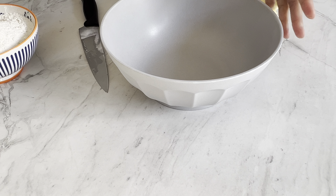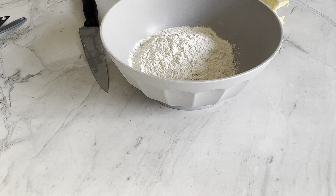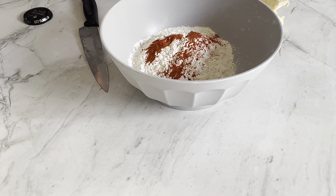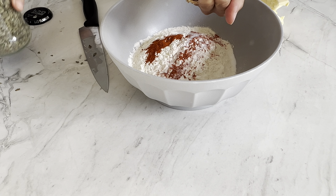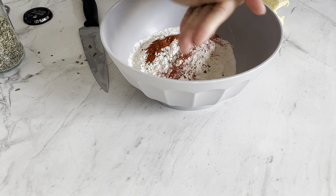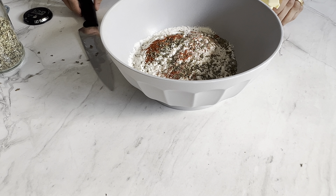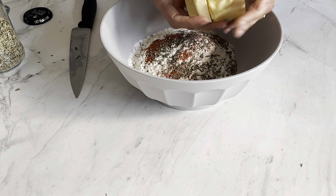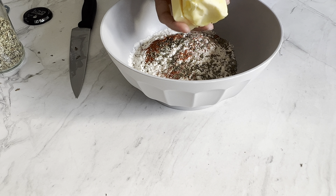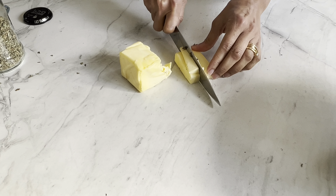For the pastry I have got here 300 grams of plain flour, and to this I'm going to add some flavours: just half a teaspoon of chilli powder, half a teaspoon of salt, and a tablespoon of dried fenugreek leaves or kasuri methi. If you don't have it and you can't find it, then just skip the fenugreek because there really isn't any kind of replacement for it. And here I've got 150 grams of unsalted rock-solid butter straight from the fridge. I'm just going to chop it up into small pieces.